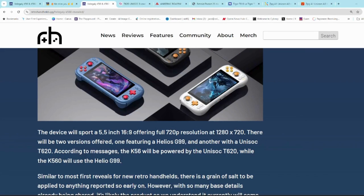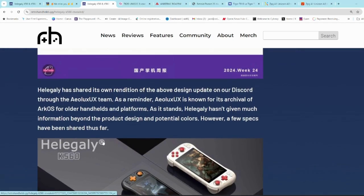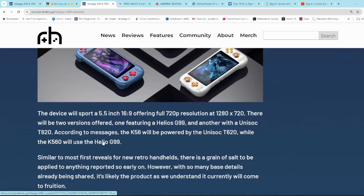Retro Handhelds has done an article on it based on some information that has been made available on their Discord, to which I'll leave a link in the description. Many of these companies test out their units by discussing it with fans on the Retro Handhelds Discord. According to them and the information obtained by the Aeolus UX team — they also have some videos on their YouTube channel I'll leave links to —